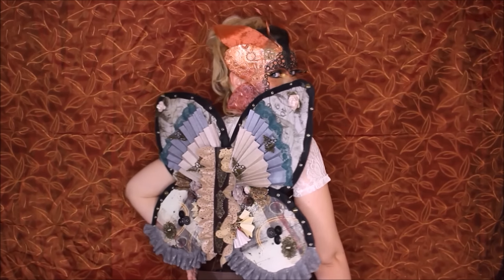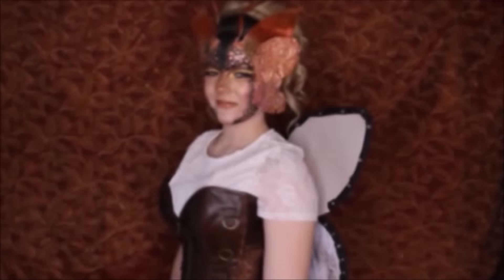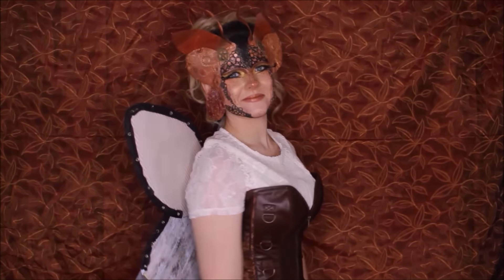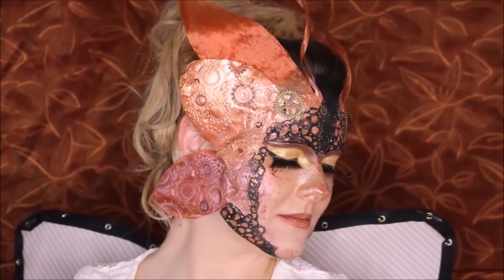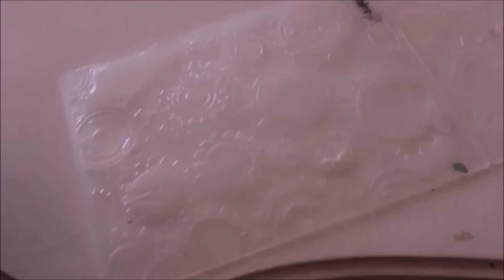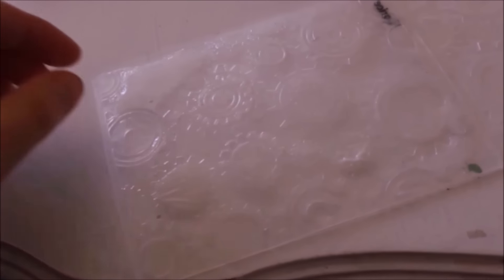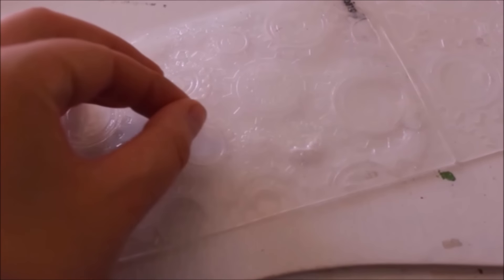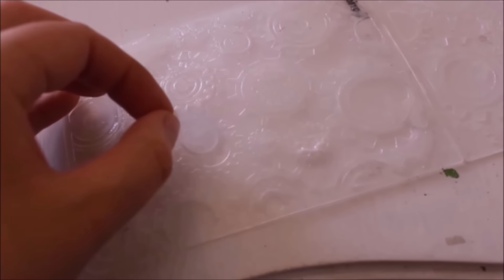Shabbat Shalom! Die Flügelchen habe ich aus hautverträglichem Kleber gegossen auf Embossing Foldern, die eigentlich für einen Bastelbedarf sind. Ich habe die Idee so im Kopf gehabt und wollte das unbedingt mal ausprobieren, und es hat gut geklappt.